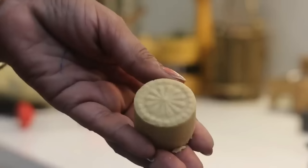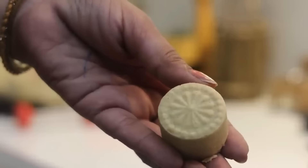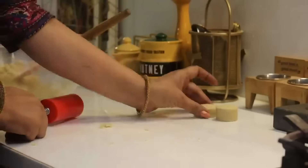Look, I have removed it like this. See how much change has happened — it doesn't even seem like regular dough. The design has come out beautifully.